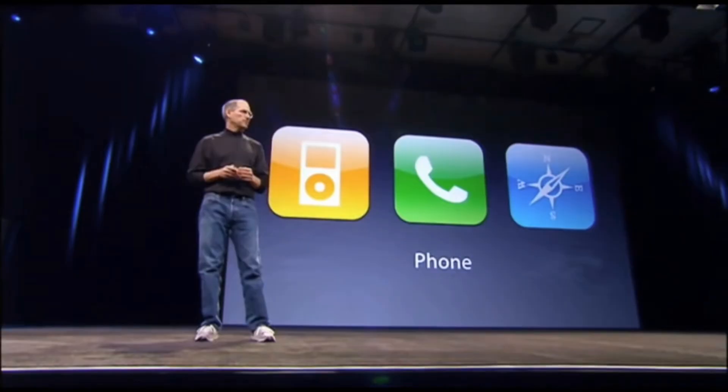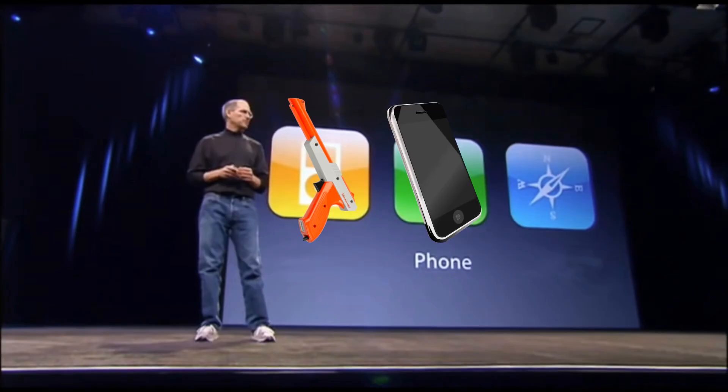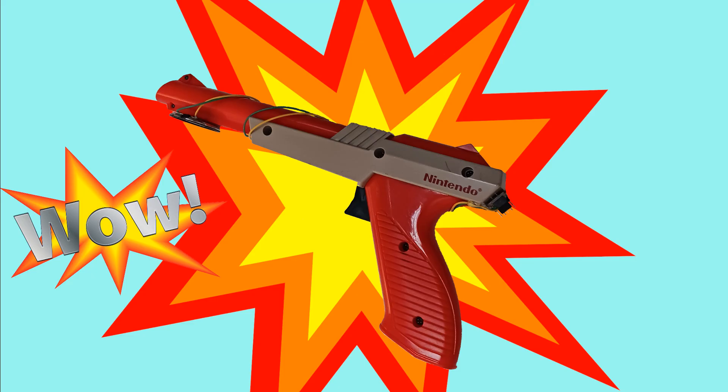I'm here today to make a revolutionary announcement. I have invented a light gun, a phone, and a light gun. But these are not three separate devices — this is one device. And I call it the zapper phone.